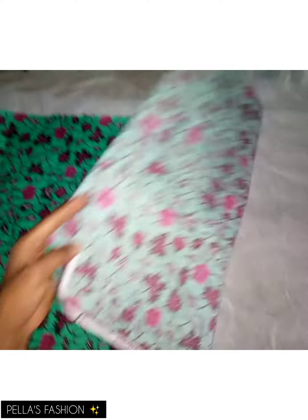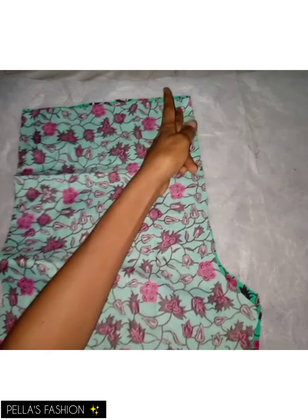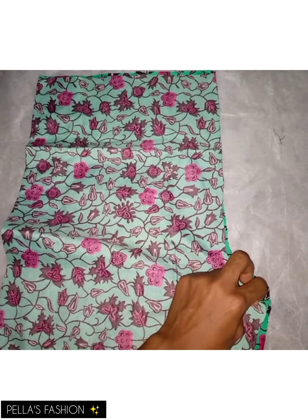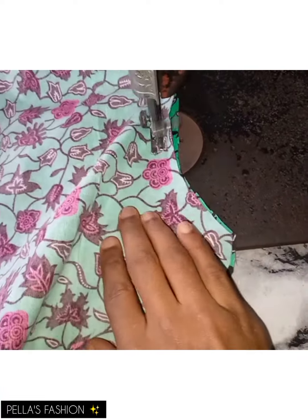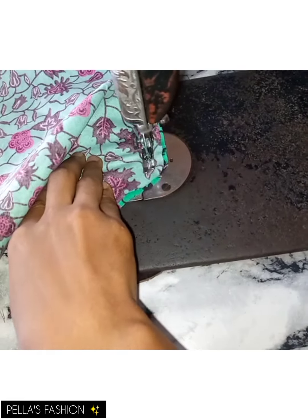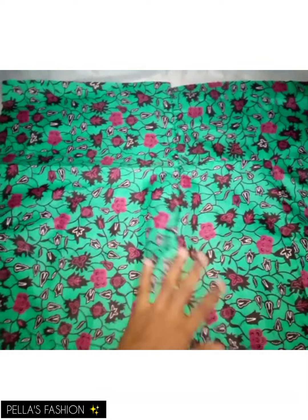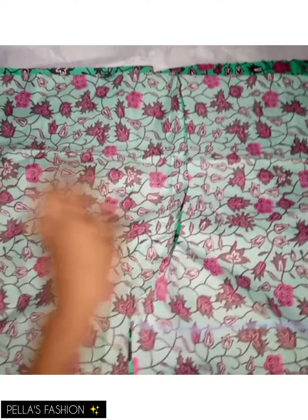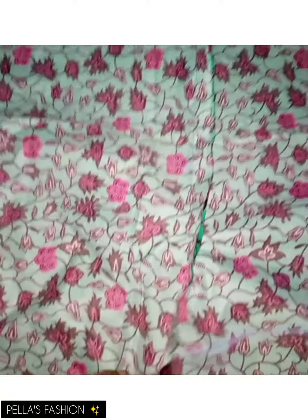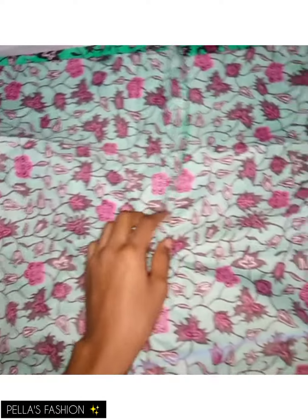Now I have both the front and back pieces and I take them to the sewing machine. For the front parts, I face the front of the fabric to the front and stitch the two front pieces together. I do the same for the back side. After stitching, I have the front and back parts done. The next step is placing the front part on the back part — you'll notice the back part is slightly bigger and longer than the front, and that's correct. I stitch them side by side on both edges.